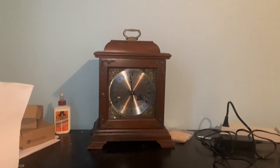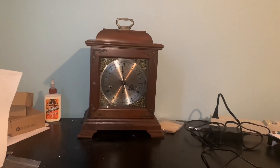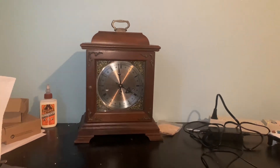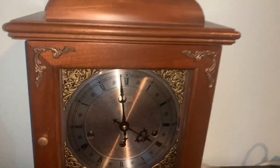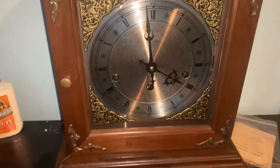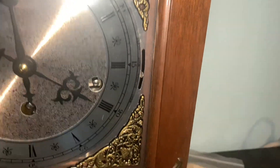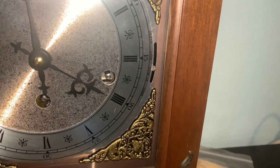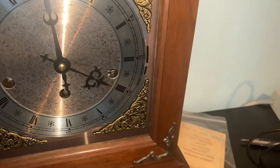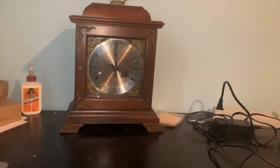This is a Hamilton triple chime bracket mantel clock, or carriage clock as some people like to call it. This is the first new edition I got — I acquired it about a month, month and a half ago. It has a standard triple chime Hermle movement. This clock is from 1983 and it does have the original movement. I have it set to St. Michael's right now, so this is my first triple chime clock.